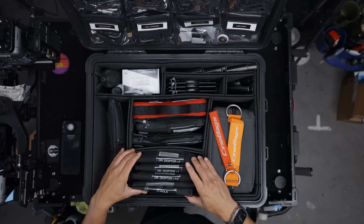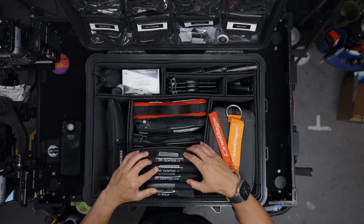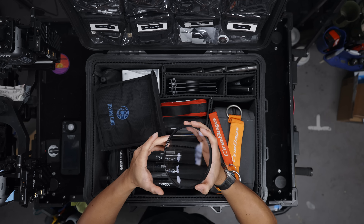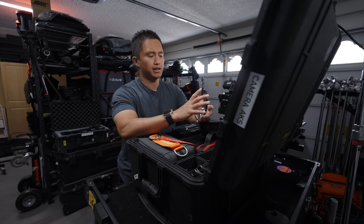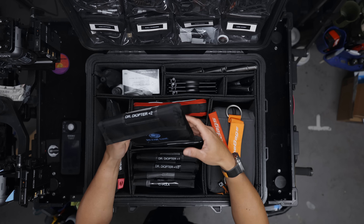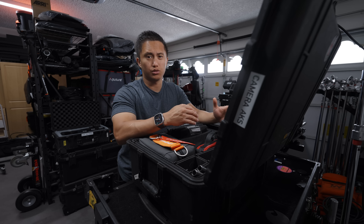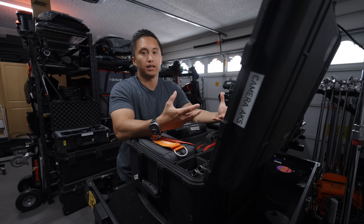Moving to the bottom section, I have a collection of filters — mainly diopters, so a half, plus one, and plus two. Diopters are basically like eyeglasses for your lens: you throw one in front of a matte box and it changes where infinity lands on your lens so you can get a lot closer to things, almost turning your lens into a macro lens. If I had the option I'd always prefer a true macro, but when you're in a pinch diopters are great. They're also great for anamorphic lenses, which usually don't have the closest close focus.